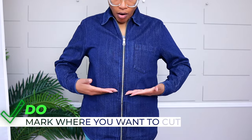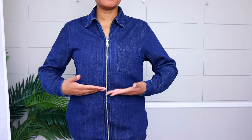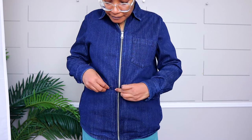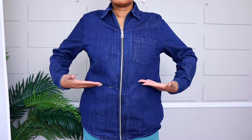The first thing you want to do whenever you're cropping something is to put it on and mark with a pen, a piece of soap, a tailor's chalk, or a safety pin where you want it to be cropped. I don't want this super cropped — I have a short torso, so that would be right here. I'm going to take a pen and mark it right there.